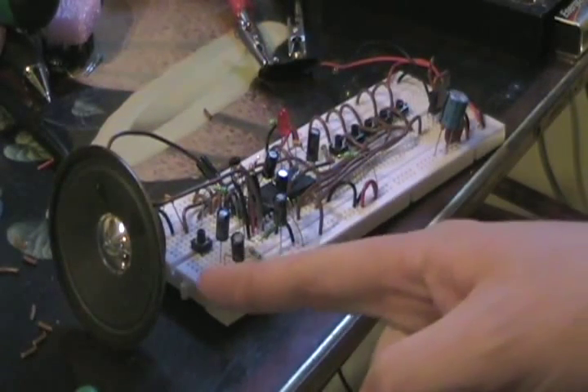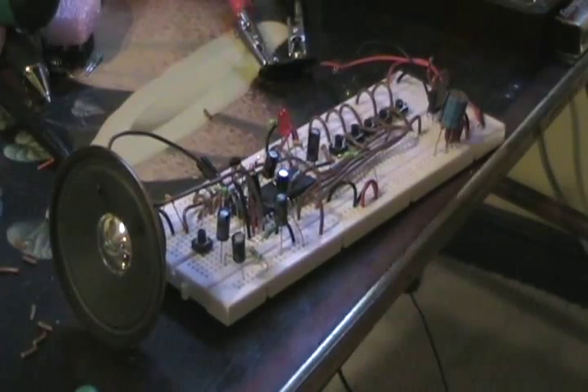So you can hook up an 8-ohm load to it, an 8-ohm speaker. If you put a couple of 9V batteries in parallel, you can power it. It's a 9V digital signal. You can connect all the — you can get just a cool breadboard experiment.